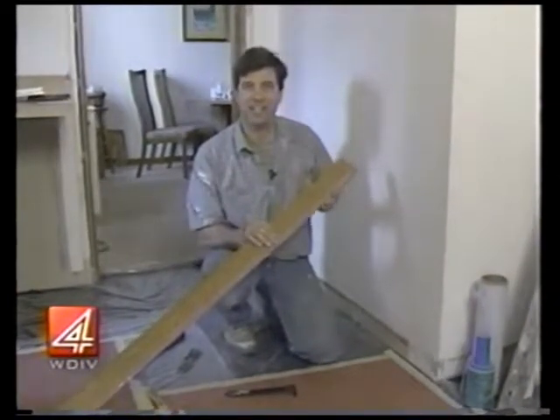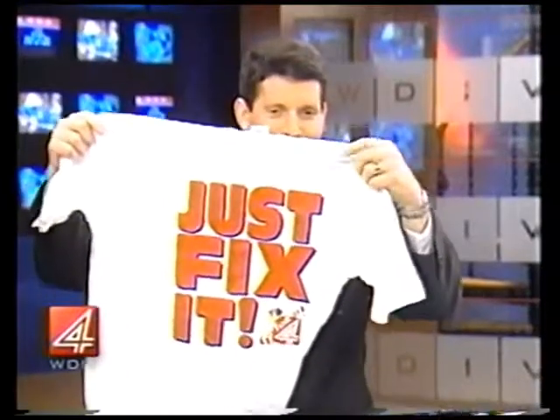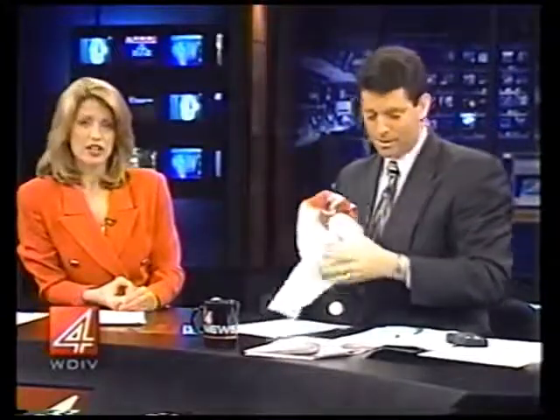For Newsbeat Saturday, I'm Dale Cranston. If you've got questions for the handyman, you can write them to our WDIV studios — the address is 550 West Lafayette, Detroit 48226. He'll help you answer those questions, and if he does answer your question on the air, you get the Just Fix It t-shirt, which people are really dying to get their hands on. You get it by having him answer your question.